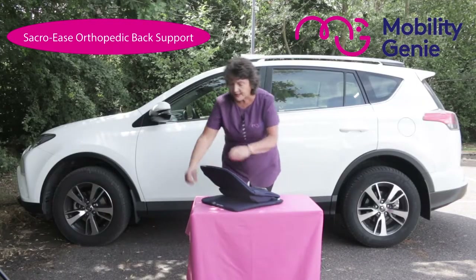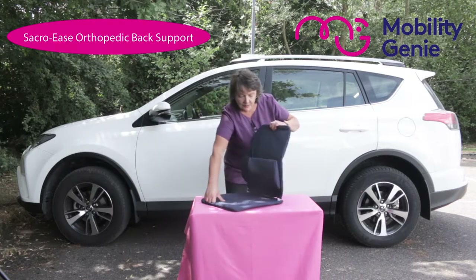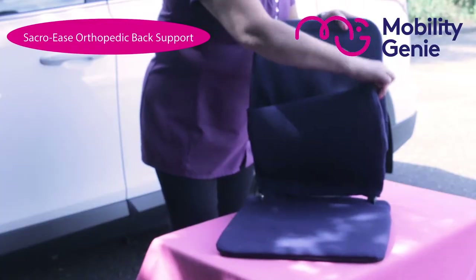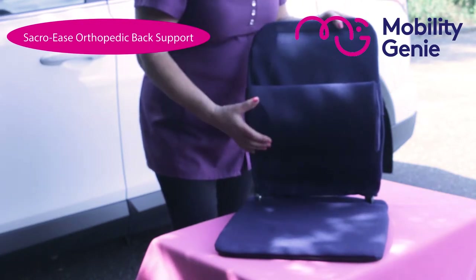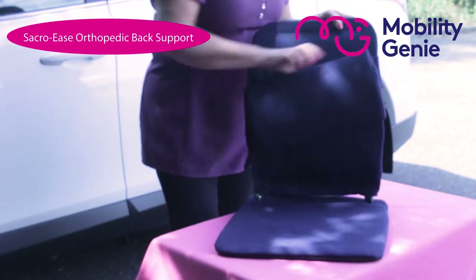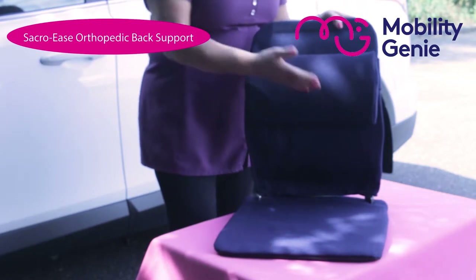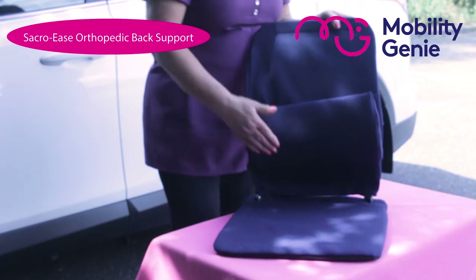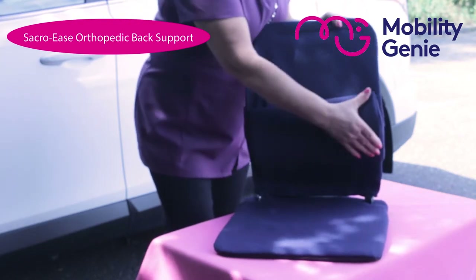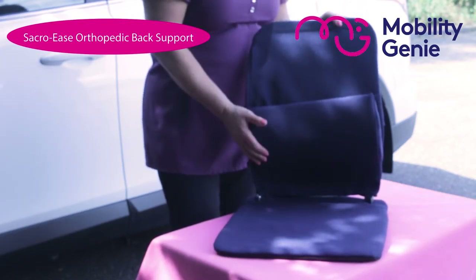The Sacroise has an additional lumbar support to give added support to the lower back when one is driving, and to the upper back when one is using it in an office chair. That's the beauty of this movable cushion — you can locate it to wherever you feel you need the support and it acts like a shock absorber as well.